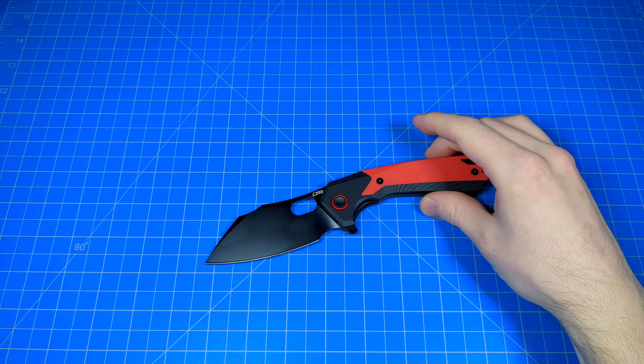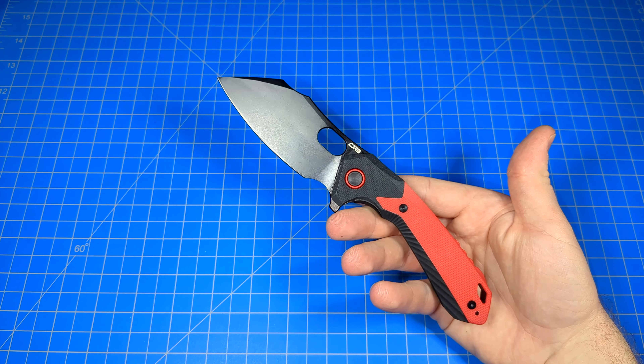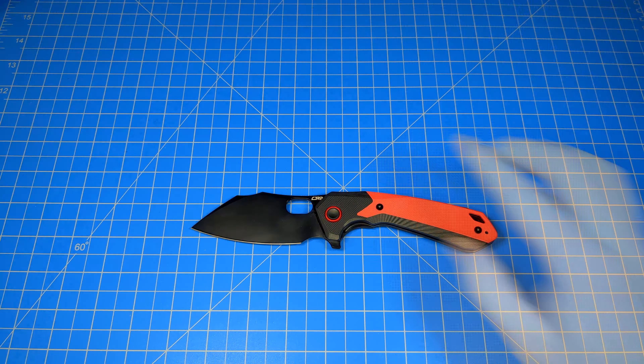And it's budget friendly. These things currently retail as of mid-late 2023 at $79.98 US dollars. However, you can get them around the $55 range. Home run of a knife. I've been very, very impressed with the knives CJRB has been coming out with as far as budget friendly EDC slash tactical blades are concerned.